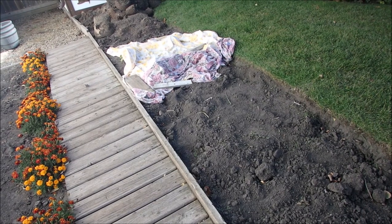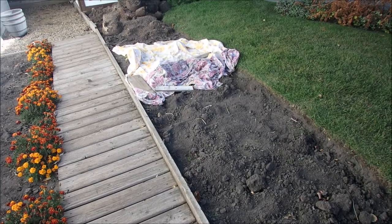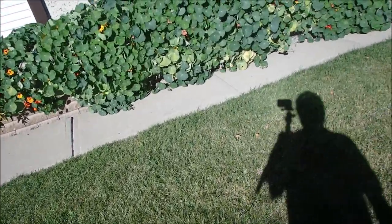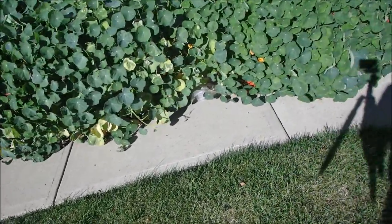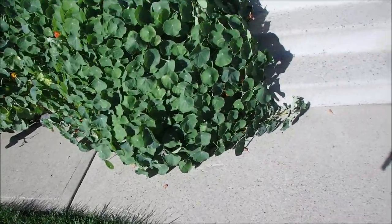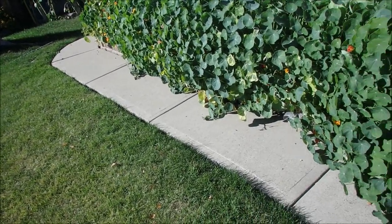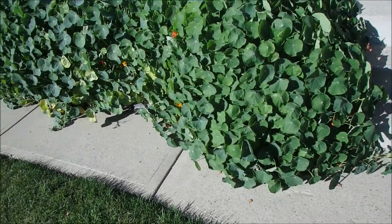We've had two killer frosts, but because it's up on the south side of the house, they're still going. Here's my nasturtiums — they have gone berserk, and all of these were done by seed. Ken from Ken Small Engines was asking me about these and he planted his own. They're coming out to cover up half the step, and I haven't watered them for about two weeks — they're just on their own. I'll take a little movie of this; these have only got a couple of days to go and I'll yank them out.